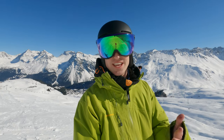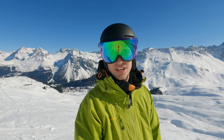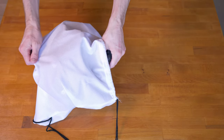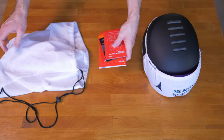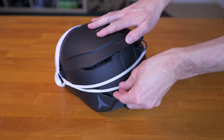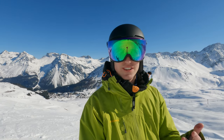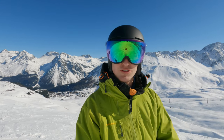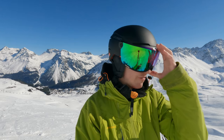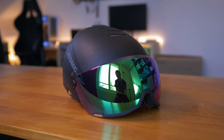Hello everyone from absolutely beautiful Oroza! Today I'd like to give you my thoughts and opinion on the Atomic Savor Amid Visor HD. To begin with, if you are interested in this kind of helmet, you're probably interested because of this beautiful, very large visor that Atomic has built onto this helmet.